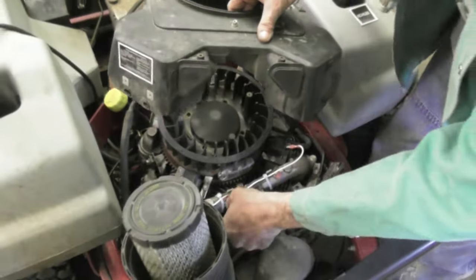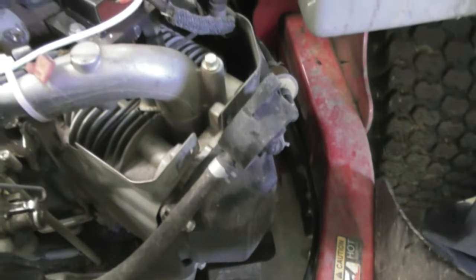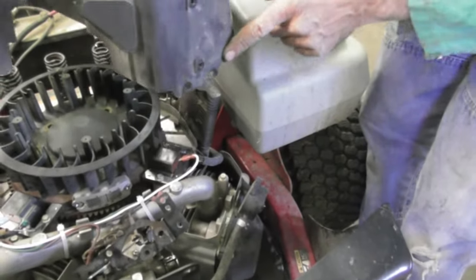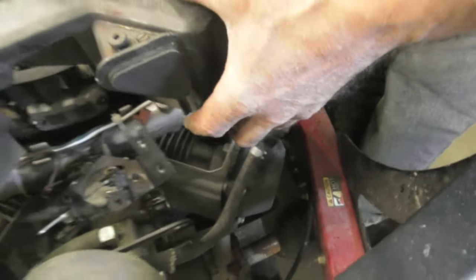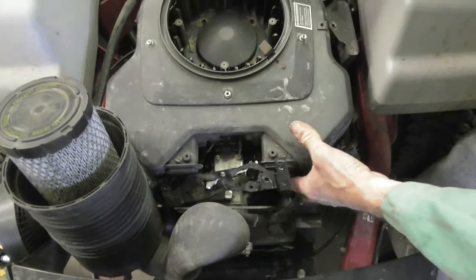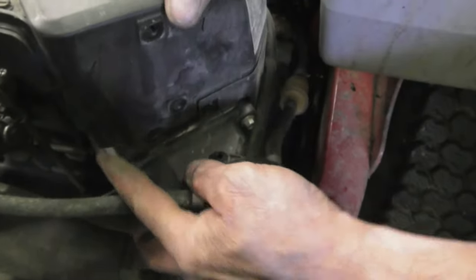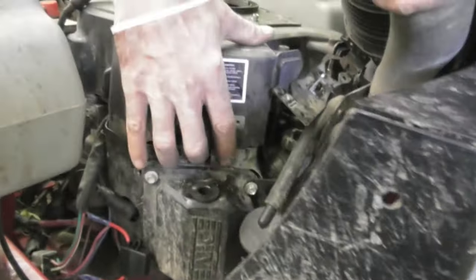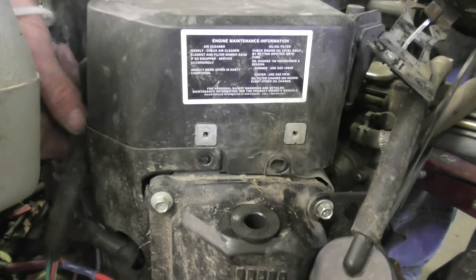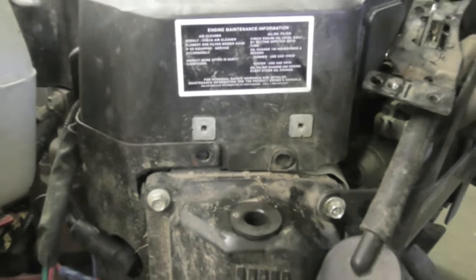Another thing - these gold slats go on the inside of the cover, and the black ones go to the outside. So as you're trying to rustle this on, be aware of that. The gold goes on the inside, same with this side. The black part on the outside - see it dropped right on. Make sure your coil wires aren't pinched. All right, now that's on.